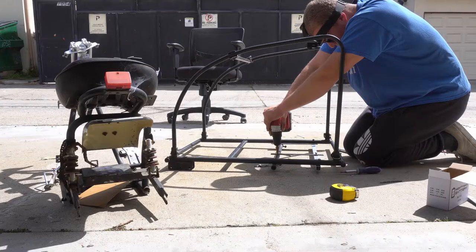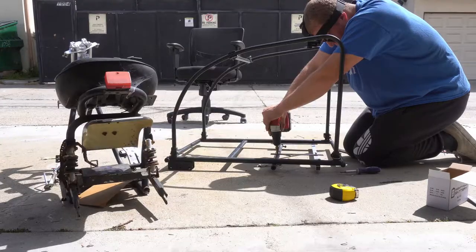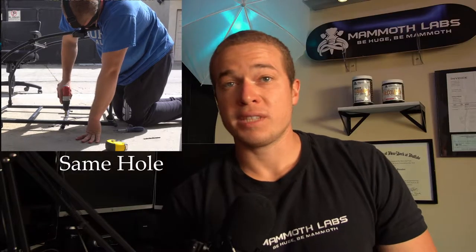Unfortunately drilling through this is nearly impossible with a 20 volt drill. You do not want to do this guys — you really want to step up your drill game. I'm trying to step up my drill game. Subscribe, help me step up my drill game. Let's cut it down from like 30 minutes a hole to like 15. Reasonable.